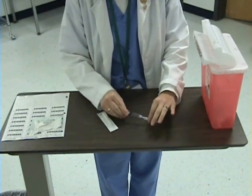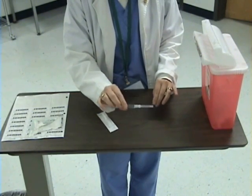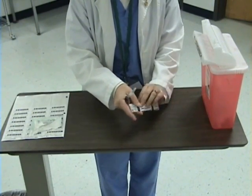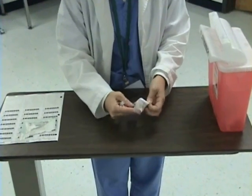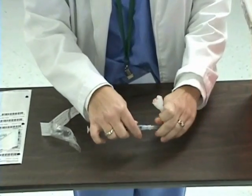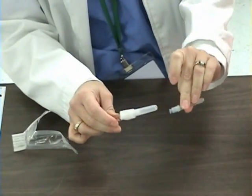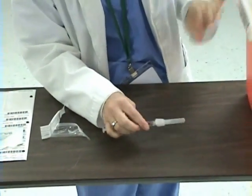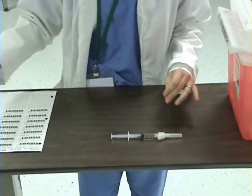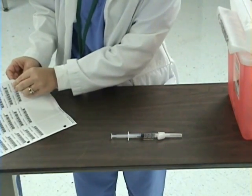I will recap my filtered needle passively. I am now going to change my needle so that I would be able to administer my medication to my patient. I will dispose of my filtered needle in my sharps container. At this point, I am going to label my syringe with a patient label, and it will include the medication, the route the medication will have, and the dose.